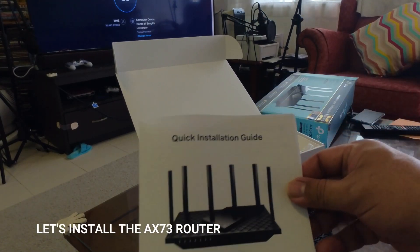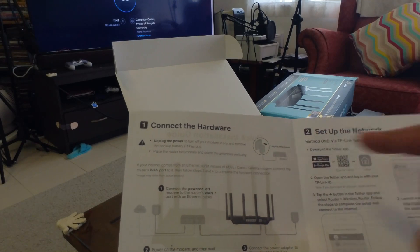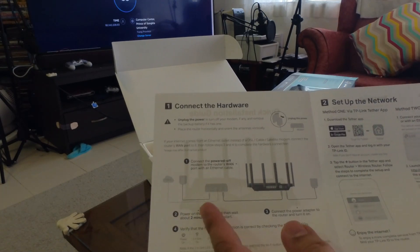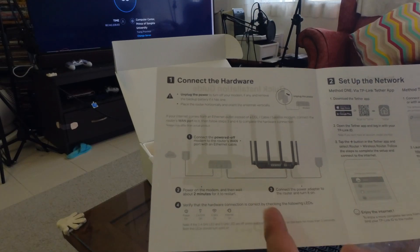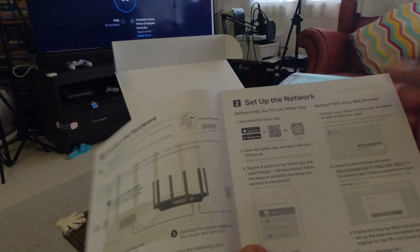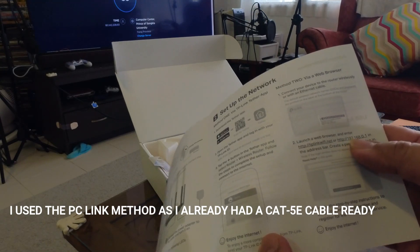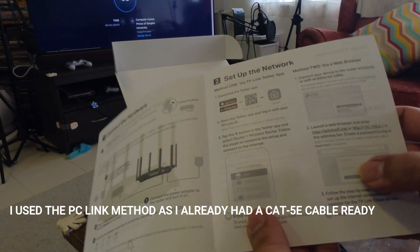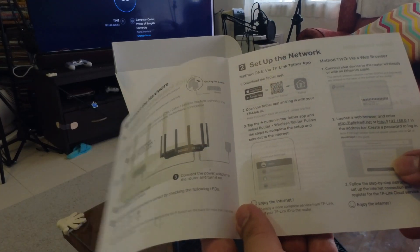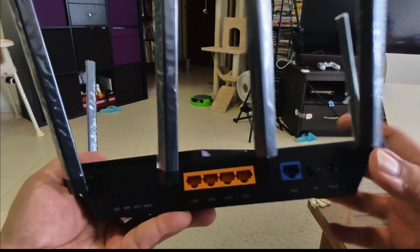There's a quick installation guide — just a sheet of paper supplied with the unit. It has instructions to connect the hardware and set up the network. It's quite straightforward: make the network connections, power it up, then use either the TP-Link app or connect your PC and use a web browser. Enter the IP address to communicate with the router and do the setup. Following this installation guide should be sufficient.